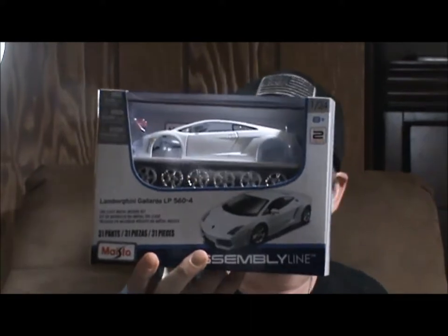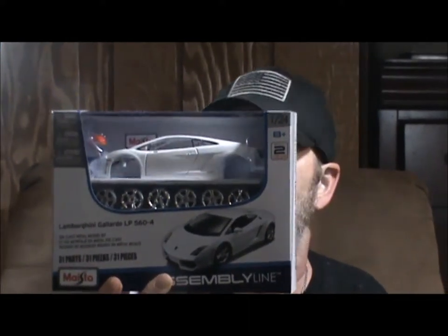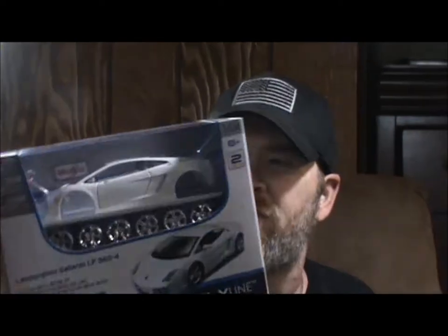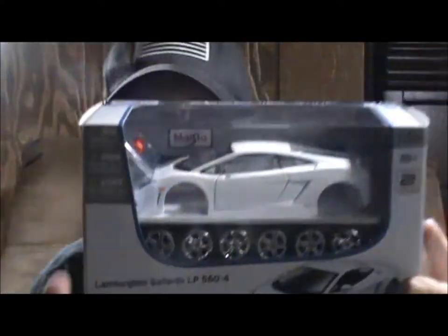So we're going to do an unboxing of this. It's from Maisto — Maisto? I think that's the way you pronounce it. It's an assembly line kit. It is a Lamborghini Gallardo LP 560-4. They give you the different rings and stuff you can choose from, and yeah, I'm going to show you guys real quick. I'll unbox it.